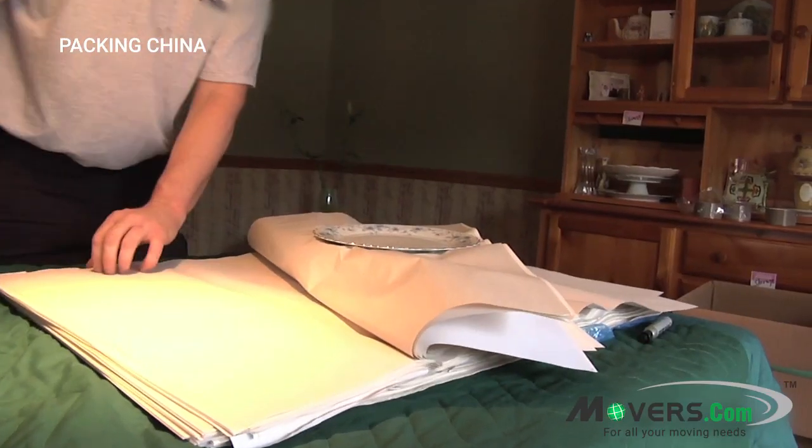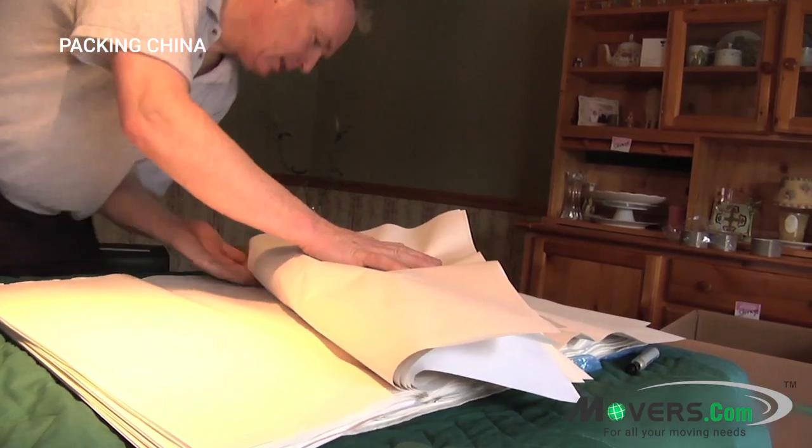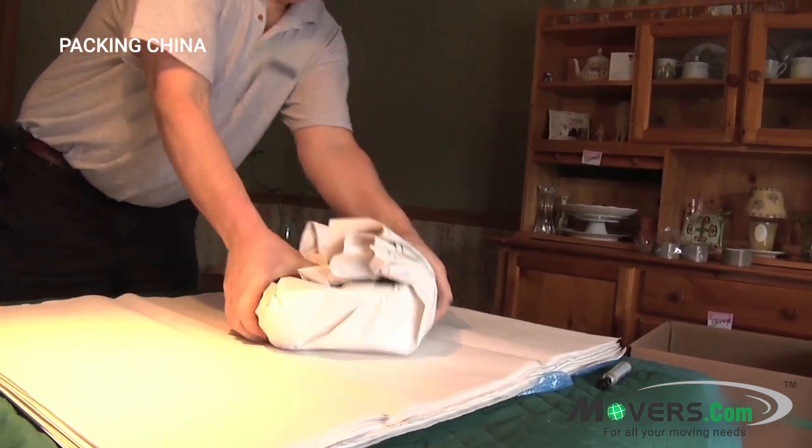With delicate items like these, don't skimp on the paper. Fold a few extra pieces over the top plate, and roll the package together by bringing in the two sides over the top, and then rolling it over itself.